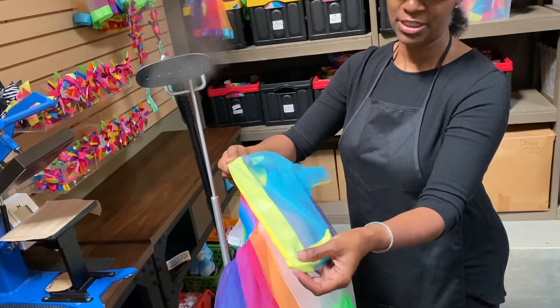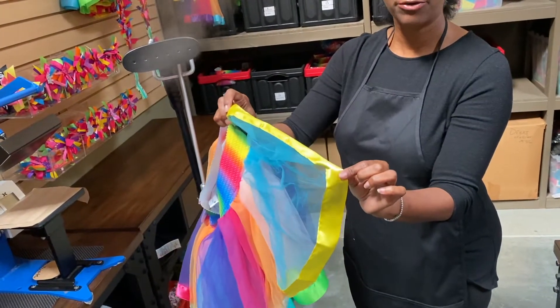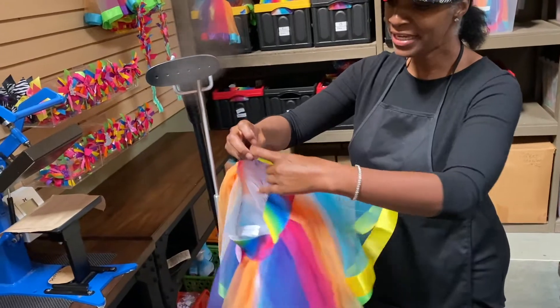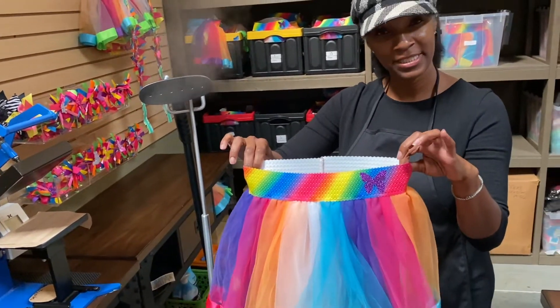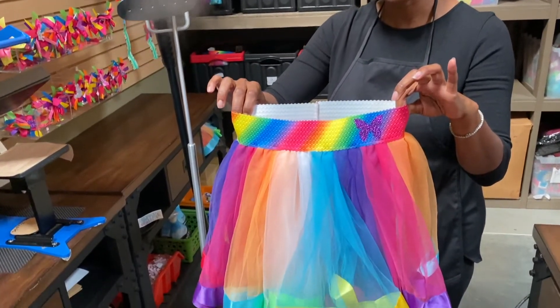We've been through years of trying to perfect this to make sure that we're putting out a quality product for our customers. This is a little bit about the Bubblegum Diva's Rainbow Tutu skirt — our number one best-selling skirt. Thank you.